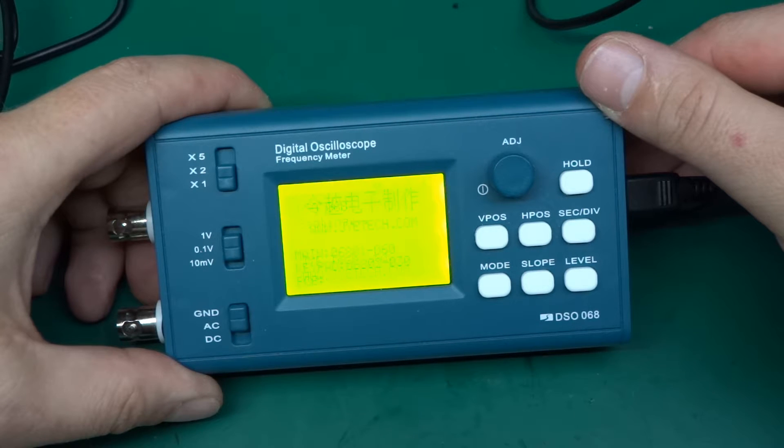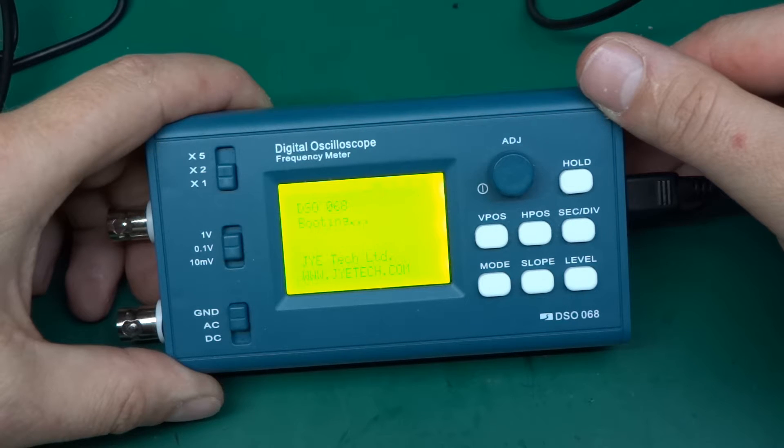This was weird — it happened a while back. I was just playing with something and it was working fine, then I switched it off, changed the circuit, and when I switched it on again it was already broken. That's a bit sad, but not to worry — I think the fix will be relatively simple. I've looked it up on the JYETech forum.